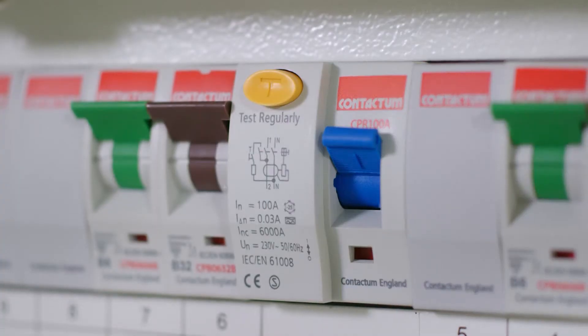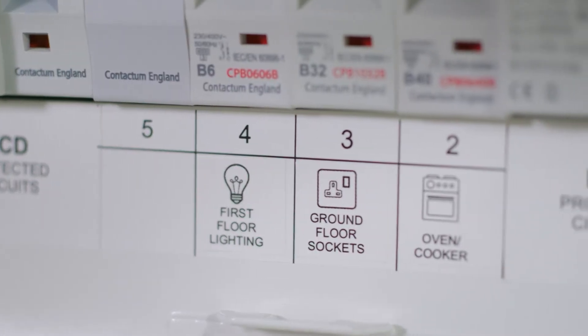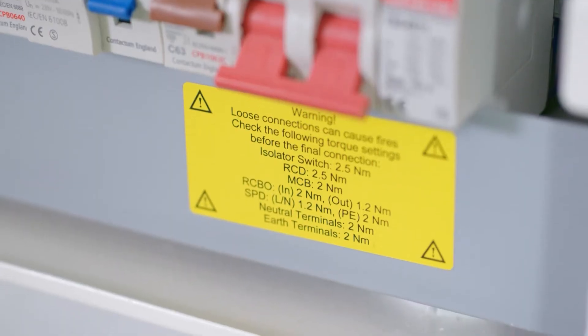As electricians we don't really get too involved with what the board goes for in the testing, so it's nice to know that all the Contactum boards are type tested in a laboratory — they even run heat guns and bring it up to 100 amps, which is the max load. So it's nice to know that what you're fitting is the best on the market. The new board's definitely got a look about it — I've heard it was designed by someone who designs Ferraris.